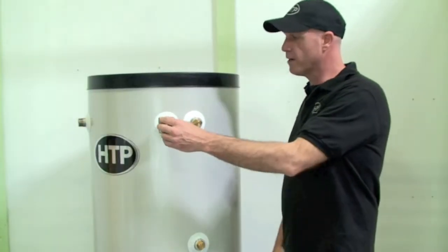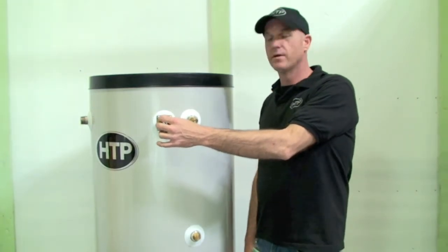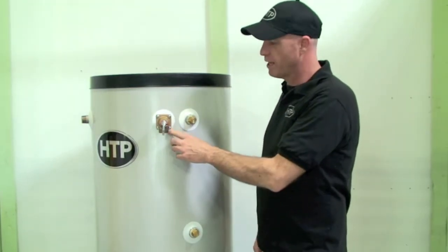Of course, on a water heater, we're always going to have our pressure and temperature relief valve. On our models, it comes packed with the heater and gets installed in this location.